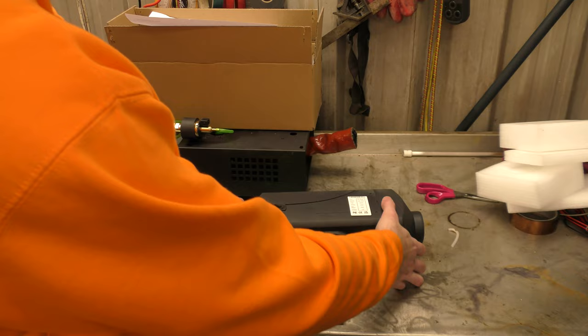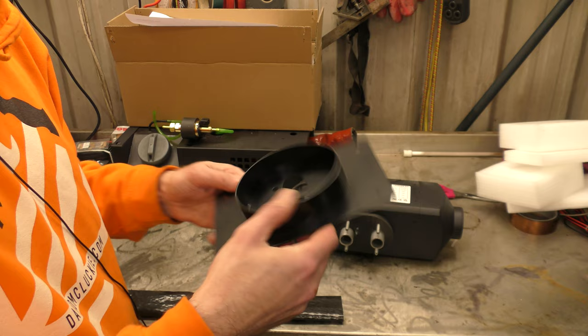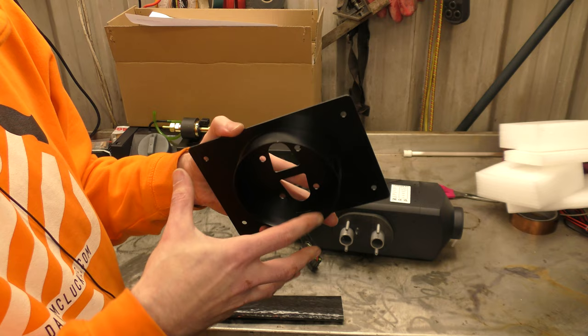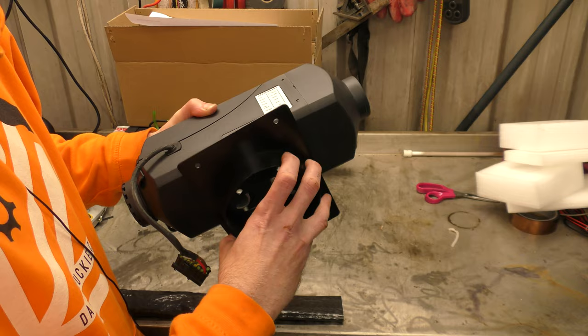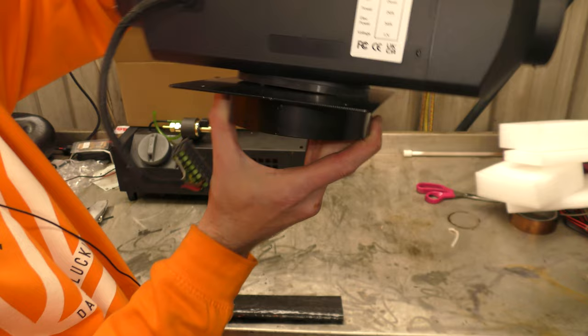So in the first bit of the box, we have the heater itself and a mounting plate. So you can mount it in your camper, or boat, or wherever, and have it stood off from the actual surface — not mounting it straight onto the chassis. It keeps the exhaust stood off from the actual plate that you're mounting to. So that is the heater and mounting plate.